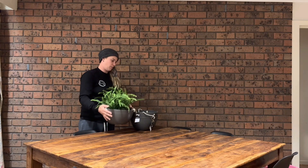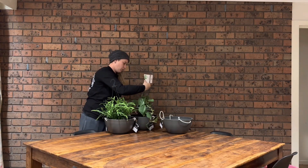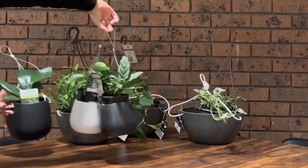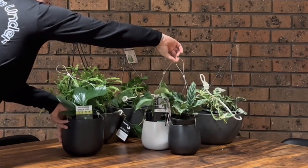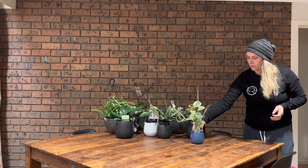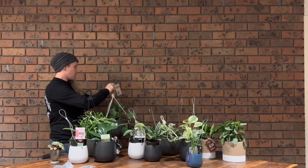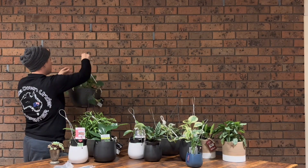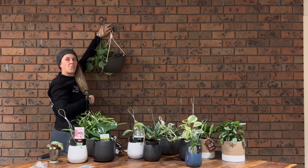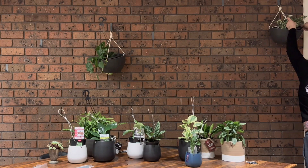I have this dark gloomy kitchen dining area with a brick wall and I had no idea what to do with it. I got gifted a nice plant for Mother's Day from my husband and a fern from my brother-in-law for my birthday, and it inspired me to buy more plants. So I made a trip to Bunnings one night and loaded up on hanging pots and plants that could tolerate low light.